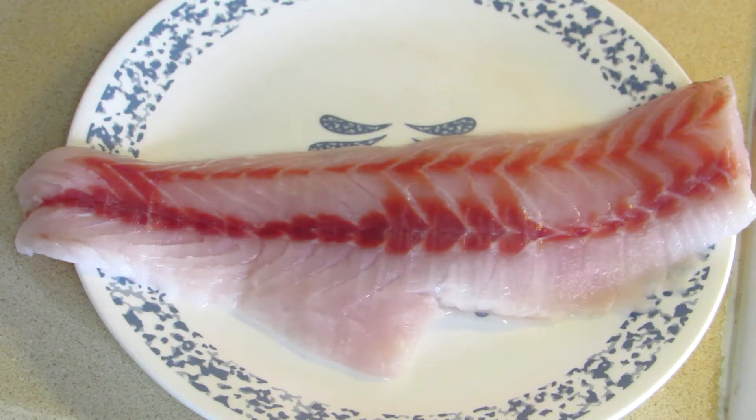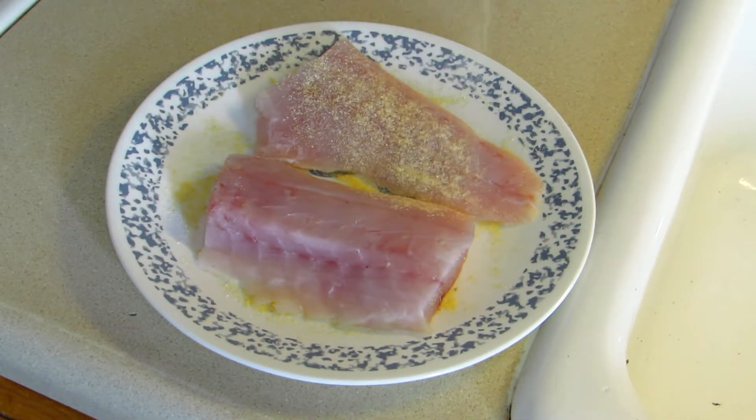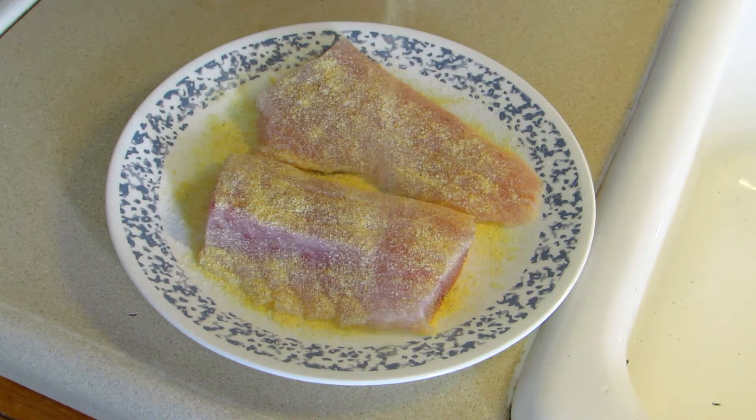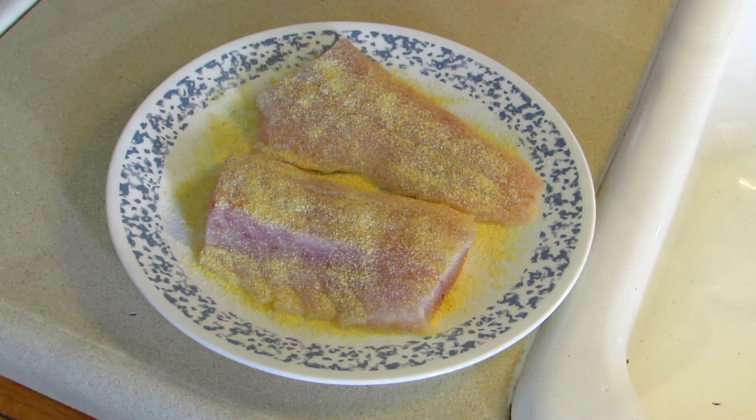I rinsed that fillet off — look how nice that is. Now I'm going to coat it with some cornmeal and just fry it. I don't dip these in anything; all I do is sprinkle the cornmeal on both sides like that and get a nice coating on there. Then we'll put it in the frying pan with a little salt and pepper.